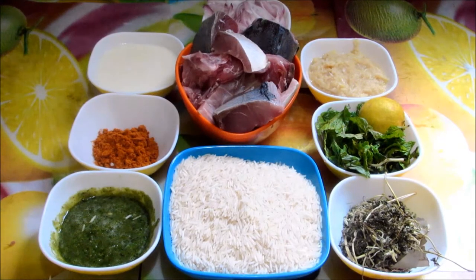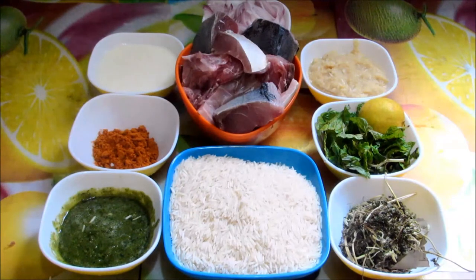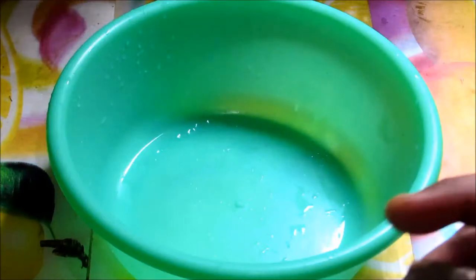Hello viewers, today I'm going to show you how to make a yummy fish biryani. The ingredients are: boneless fish 500 grams, basmati rice 500 grams, onion 350 grams, chili paste 2 tablespoons, pudina leaves few, 1 lemon, ginger garlic paste 2 tablespoons, curd half a cup, chili powder 2 teaspoons, biryani spices, kasuri methi, cloves, cinnamon, fennel seeds — all these together 2 teaspoons, oil or ghee as required, salt as required.